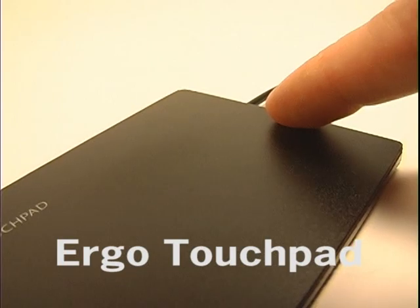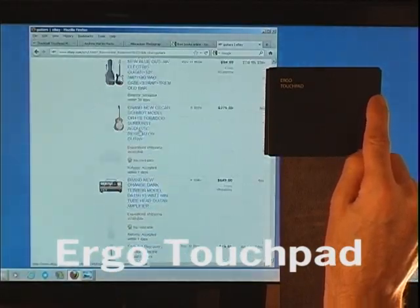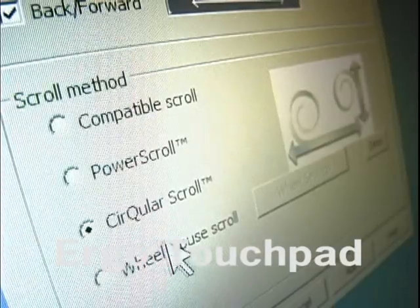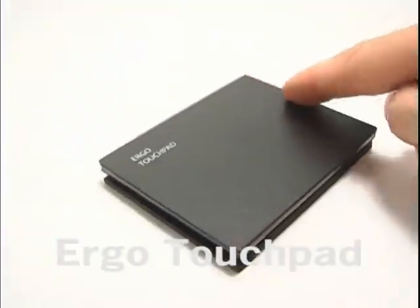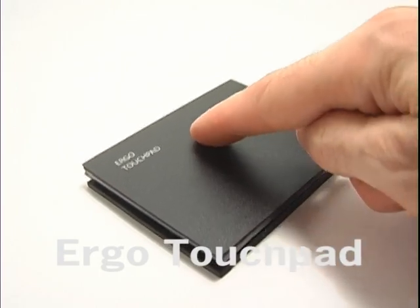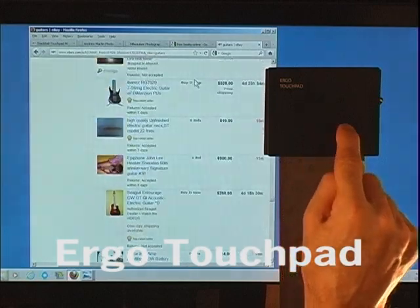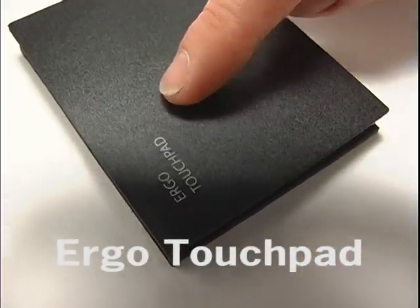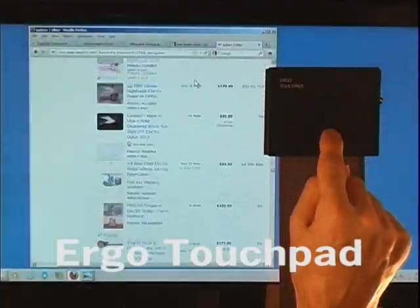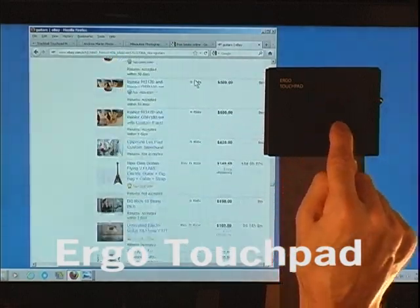Slide your finger in the opposite direction to slow scrolling or to scroll in the opposite direction. Circular scroll is a way to scroll by drawing a circle on the touchpad. Make sure to start on the edge and just draw a circle. Clockwise scrolls down and counterclockwise scrolls up. You can draw a big circle or a small circle, go fast or slow, and once you have your circle going, you can reverse it to scroll in the other direction.